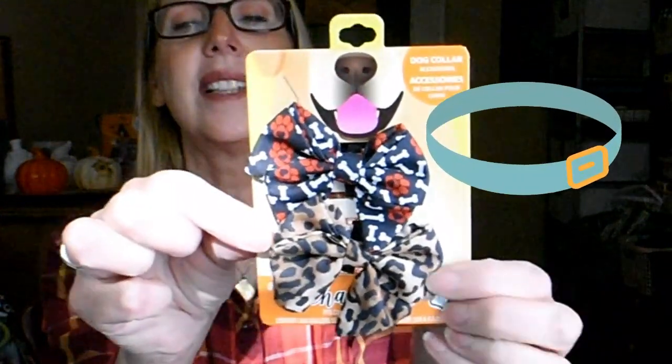Speaking of goodies, look at these — I finally found more of them: the dog collar accessories. There's the little leopard print and then this one has bones and dog paws on it. I thought those would be really cute. I need to give my grandpups some stocking stuffers too, so this will work perfectly.